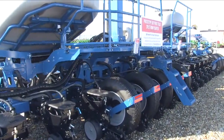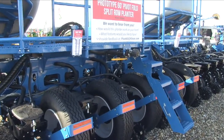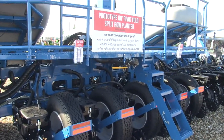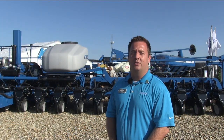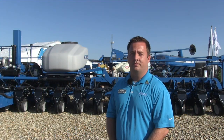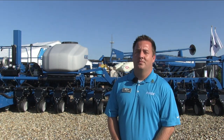At the same time, understanding the advantages of split row beans versus 30-inch beans, but putting it on a larger frame planter — a 60-foot planter — with lift and pivot, narrow 12-foot transport. So split row for beans on a 60-foot platform — that's kind of the main difference we aren't seeing a whole lot of right now.